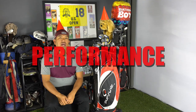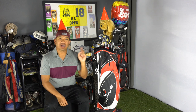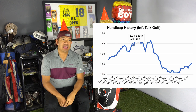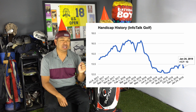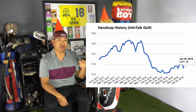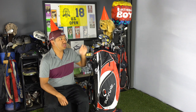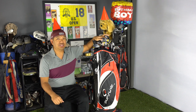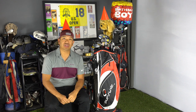Let's talk about performance. This last year I put about 60 rounds through these. On January 25th, 2018 I started at a 16.3 handicap, and as of January 24th, 2019 I went down to a 13 handicap. As you can see by the graph, I dropped down quite a bit — though I went up and down. By switching from cast cavity backed irons to blades, essentially players irons, I've decreased my handicap, which is really good.